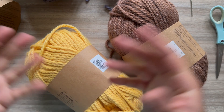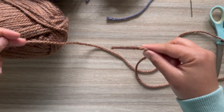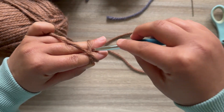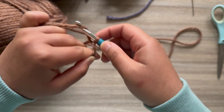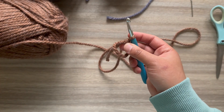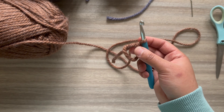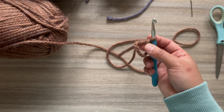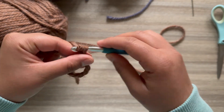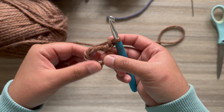Let's go ahead and get started. We're going to start with the brown and begin by making a magic ring. If you're new to my channel, this is why I'm breaking down the sunflower petals. If you've been subscribed for a while, you should already be masters at doing these sunflower granny squares. We're going to chain one and make 12 double crochet in the center hole.